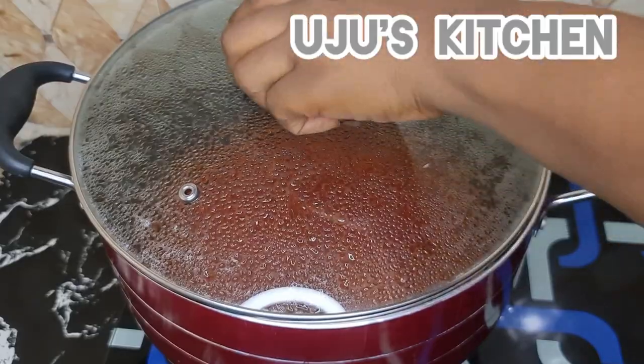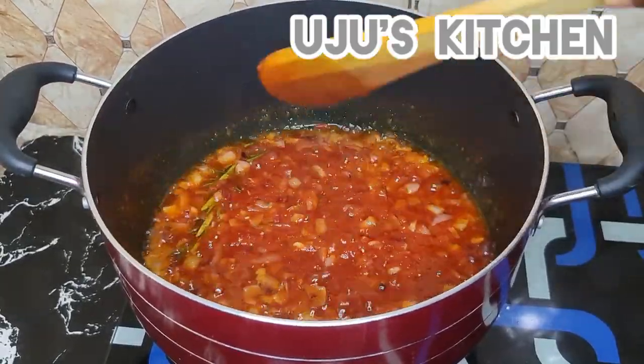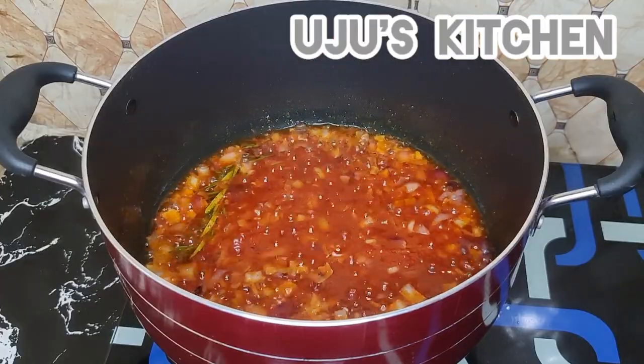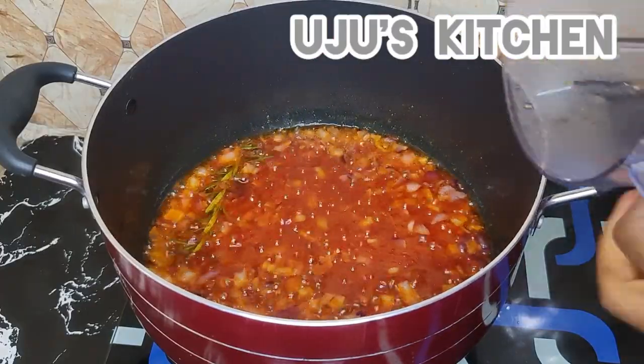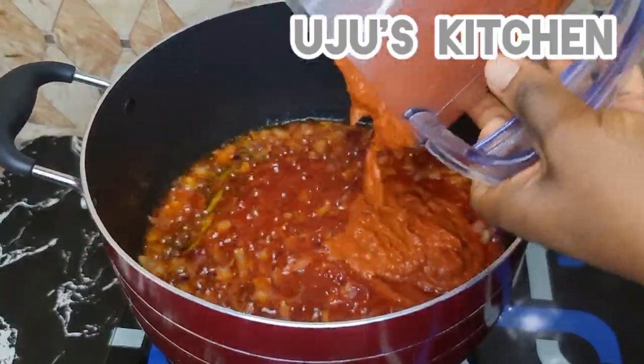I always emphasize low heat so your food doesn't start burning. Fry on low heat and check it from time to time. After a while I'll add my blended pepper mix.